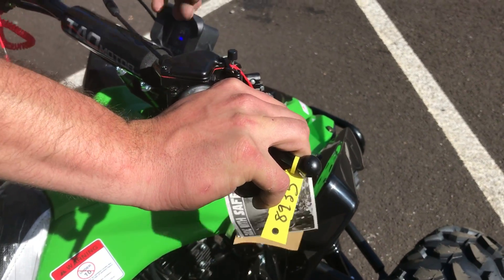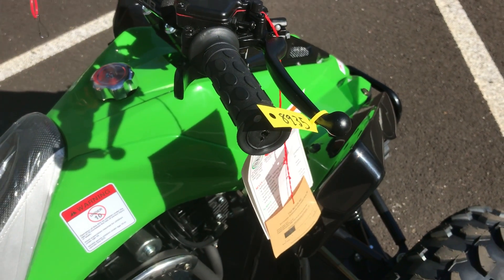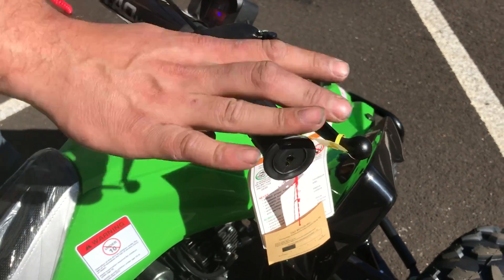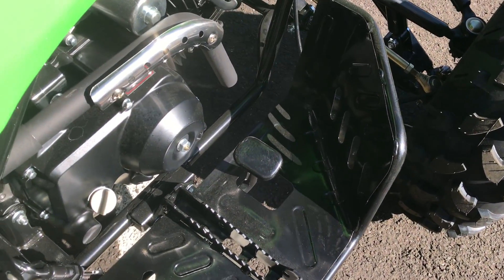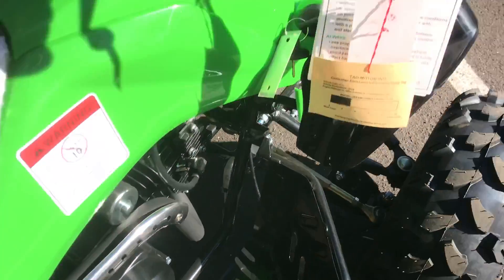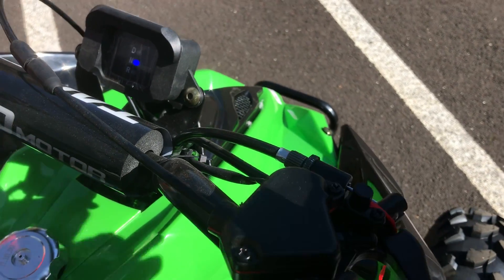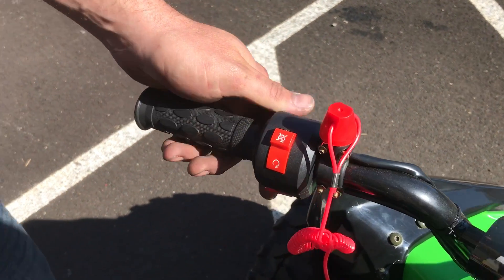Pull the brake a little bit and then push down the parking brake feature. If your kids are not strong enough to hold that while starting it, they can always push the foot brake, which is located on the right side of the ATV. So either press the foot brake, pull in the handbrake, or set the parking brake feature to hold the vehicle in place.